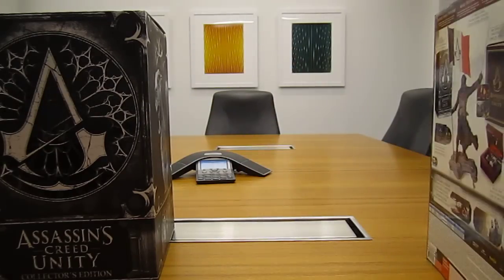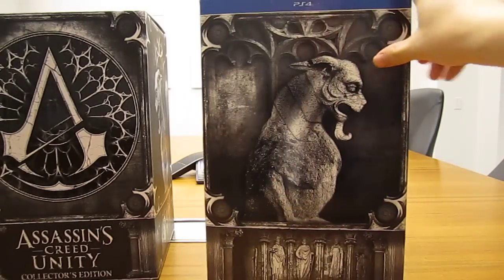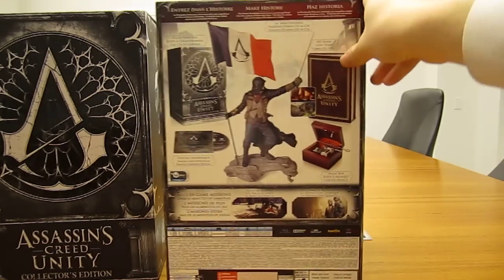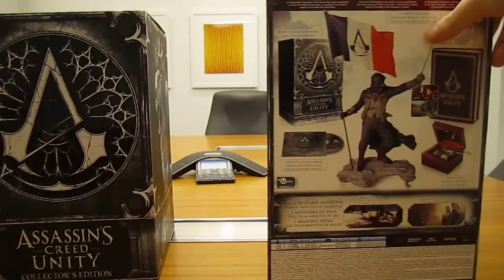Let me show you the rest of the slipcover. I'd actually forgotten that I had pre-ordered this, so it came as kind of a surprise in the mail today. I don't even know what's in it, so I really need to start paying attention to that.